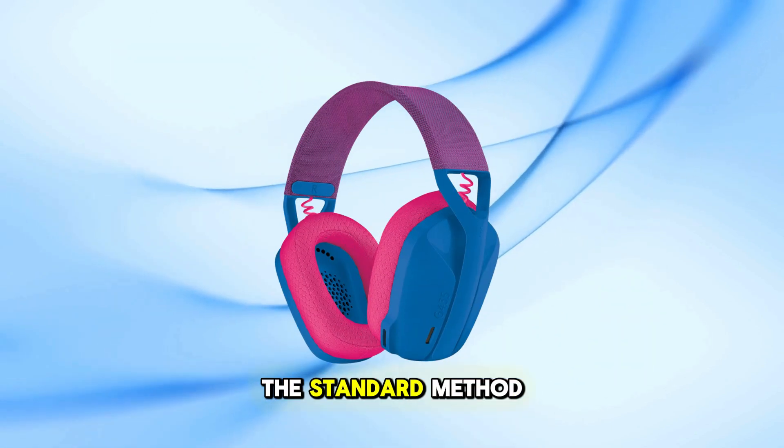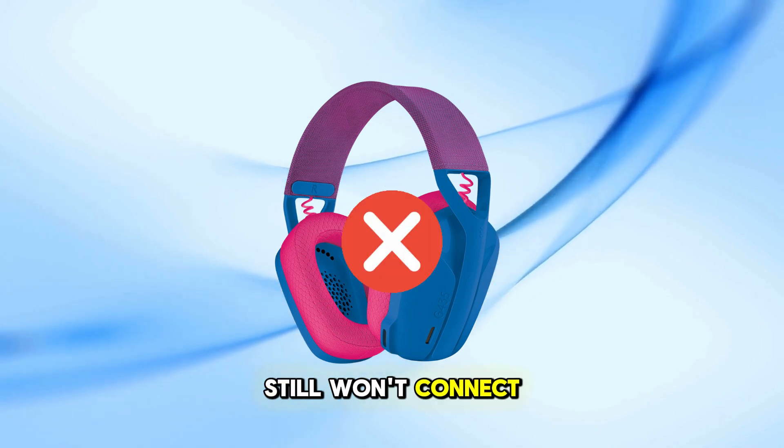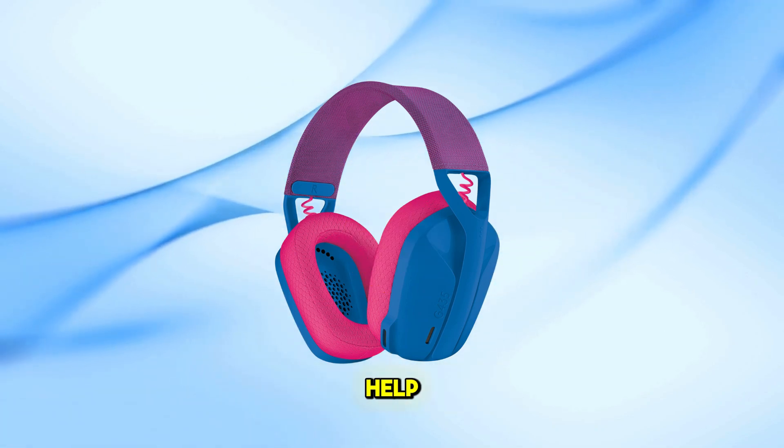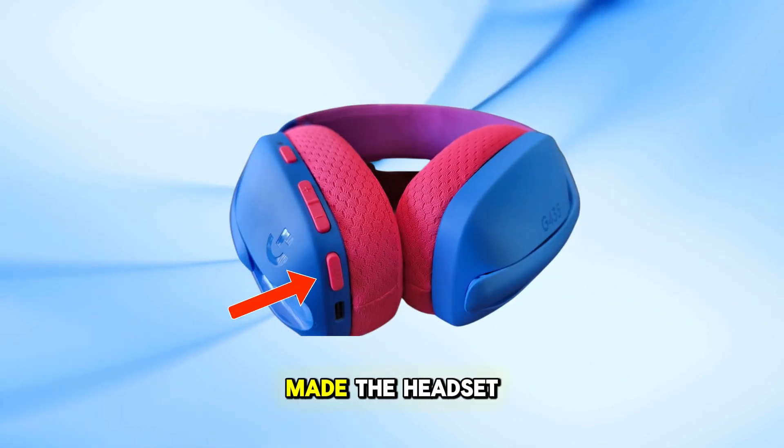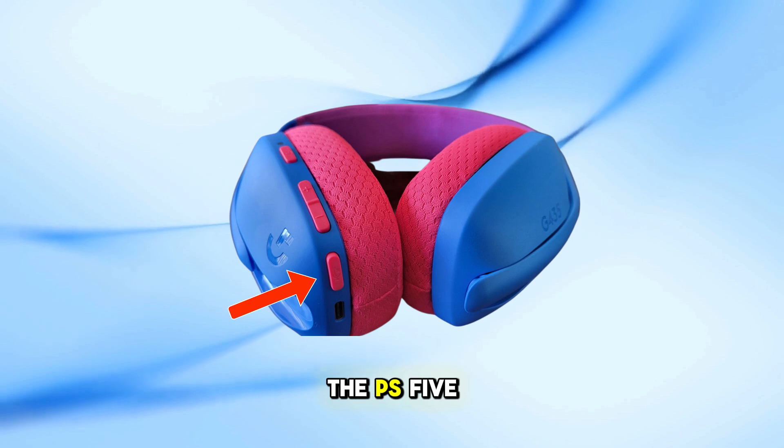If you've tried the standard method and your headset still won't connect, here's a simple trick that might help. Some users on Reddit found that pressing and holding the mute button for a few seconds made the headset connect instantly to the PS5.